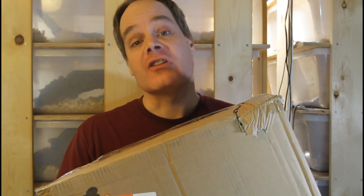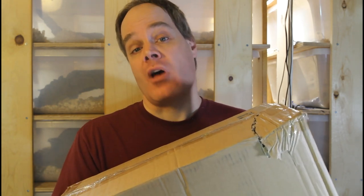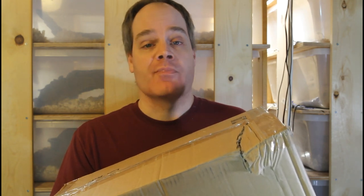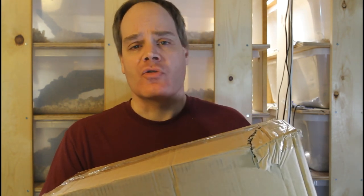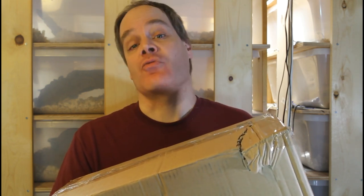The dollar store is one of my favorite places to go to look for items to use in my reptile enclosures. I actually did a video entitled Dollar Store Reptile Supplies, so you can check that video out if you haven't already. My local dollar store is the Dollar Tree, but there are several other similar types of establishments throughout the country.